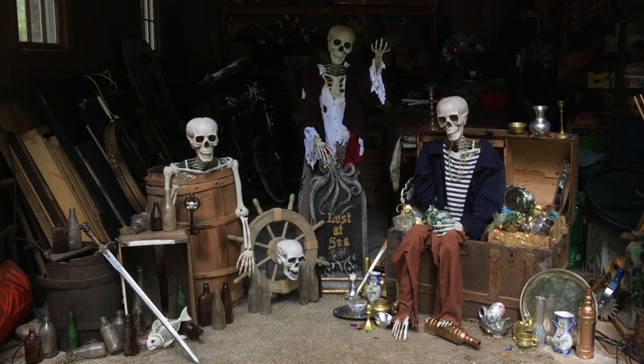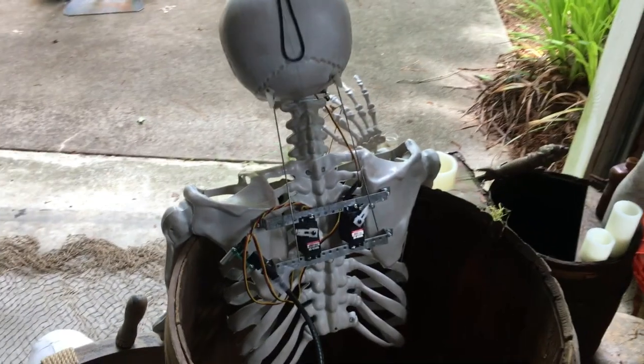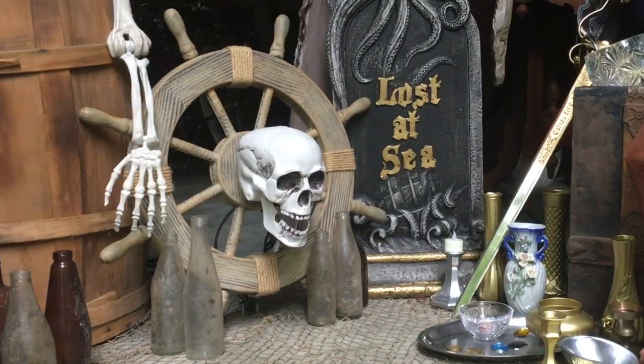In the animatronic pirate scene, there are four different characters. Captain, Blue, and Brown all have the exact same shoulder mechanism that controls their head movements, and Jones can only move his mouth.